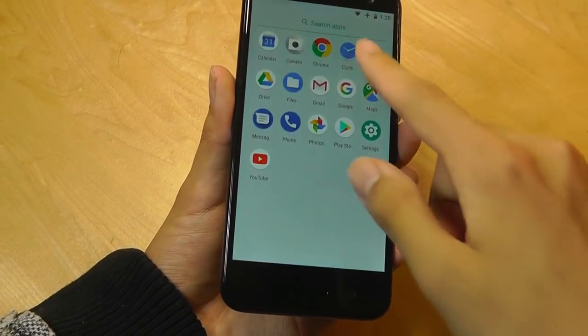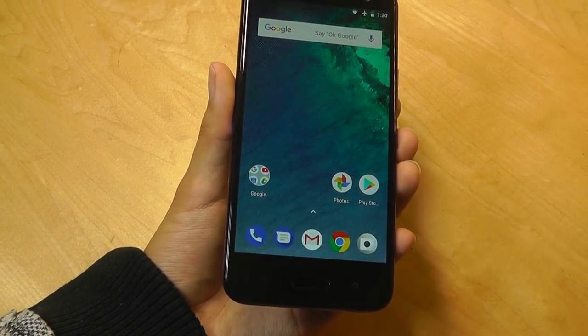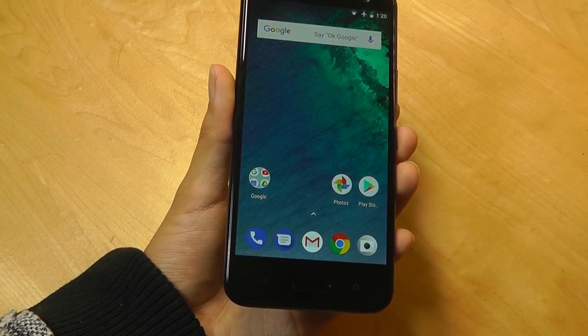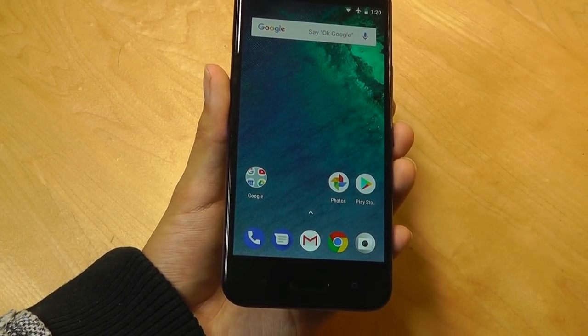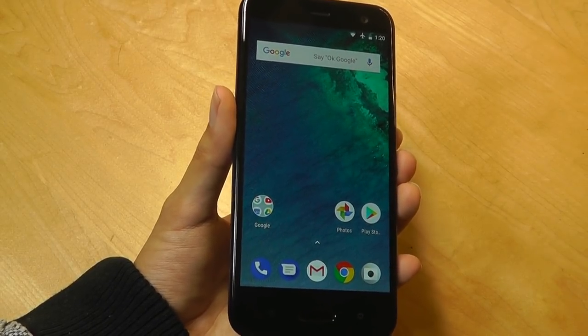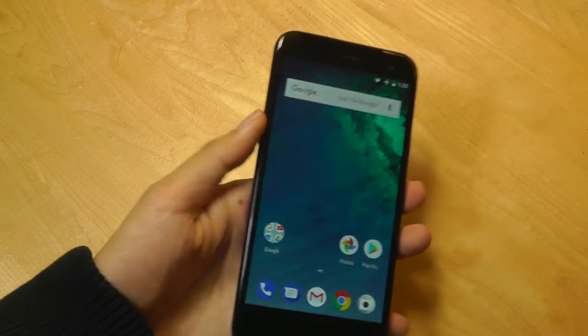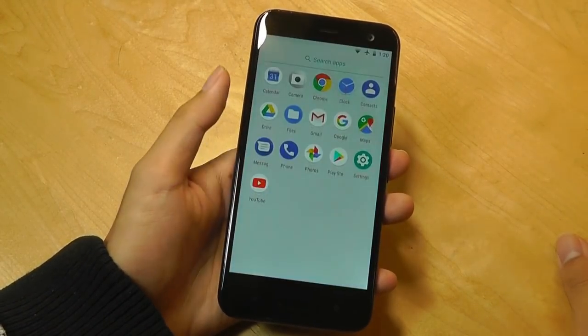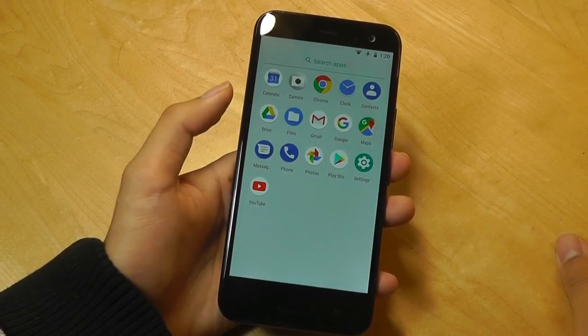The phone itself, in terms of the software, is running on Android One, which is a huge benefit, because we'll be seeing updates to Android Pie in a few weeks, in addition to whatever comes next. This is a luxury — the fact that you're guaranteed security patches and future OS updates on a device like this — and it keeps the phone running very smooth and fast as well. So on here, we have zero bloatware, nothing from HTC at all, just the standard Google apps including Maps, YouTube, and the Play Store.